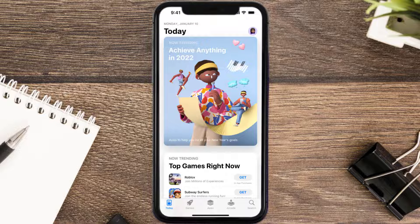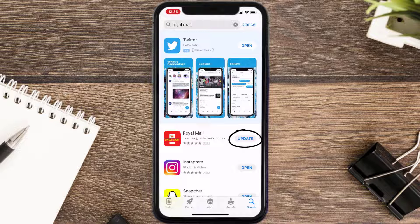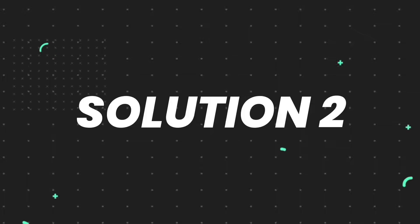Open up the App Store on your device and then tap on the search icon in the bottom right corner. Search for the app, and if you see the update button right next to the app name, simply tap on it to make sure you're running the latest version. But if you still encounter this issue, continue to the next step.